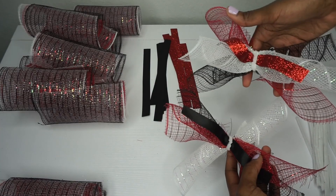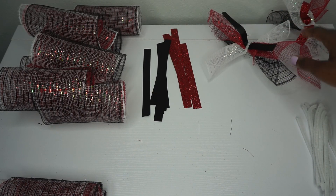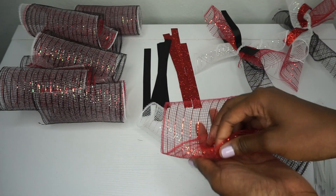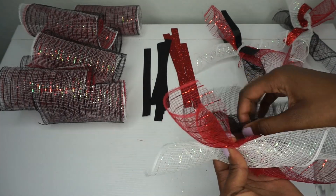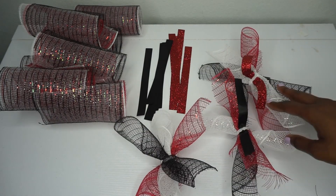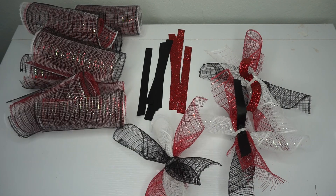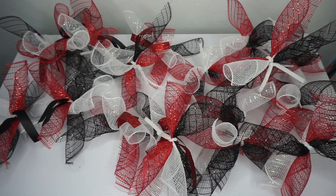These two bundles look completely different. I'm going to make all of my bundles alternating the colors, ribbon, and everything. Some of the bundles I'm not going to place any ribbon — it's just going to be a plain bundle. I have some without ribbon, some with the black ribbon, and some with the red ribbon, alternating the different color deco mesh. Now I'm going to get all my bundles together and start placing them on the ring.